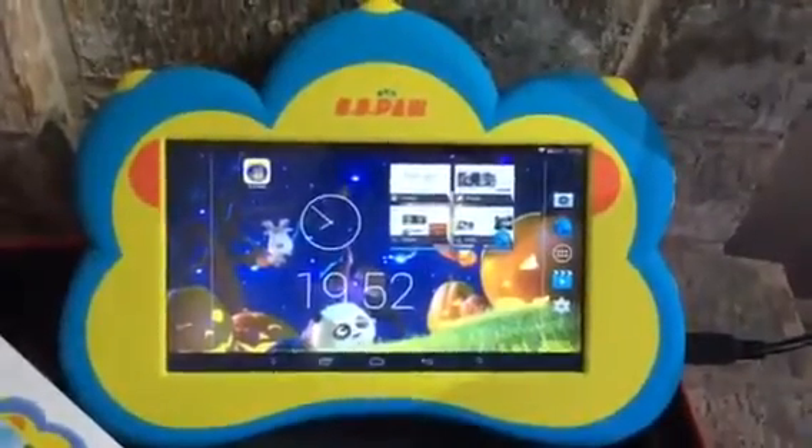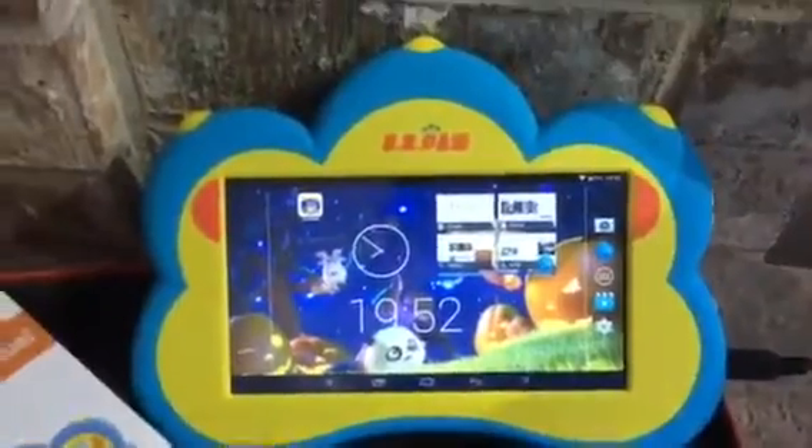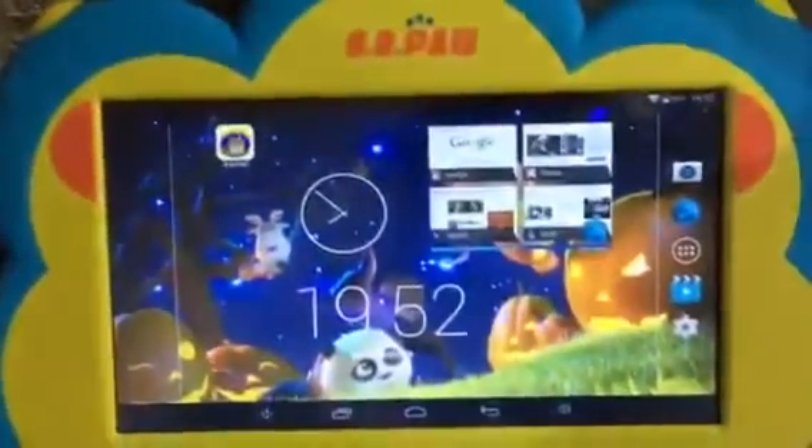I just wanted to do a quick video review of this kids' tablet. It came in a really nice box with some instructions, and setup is really easy.